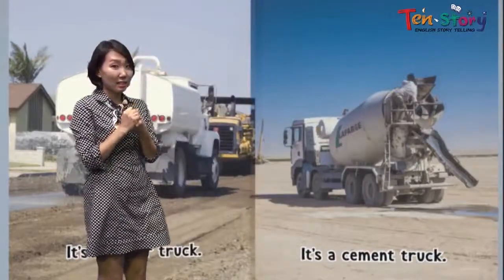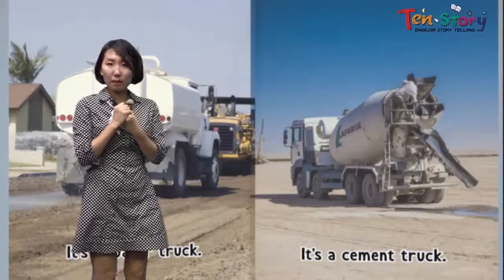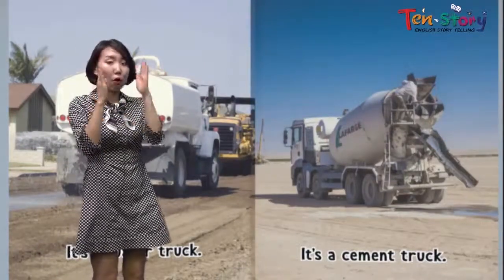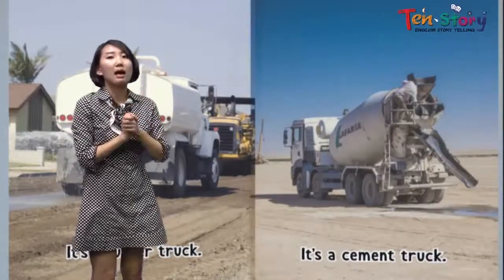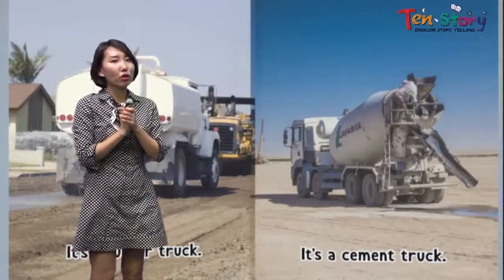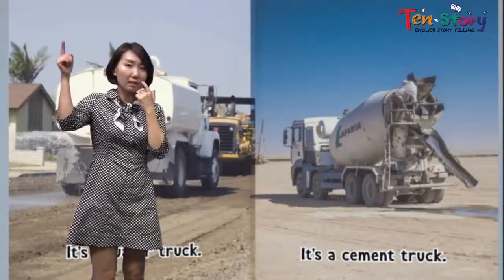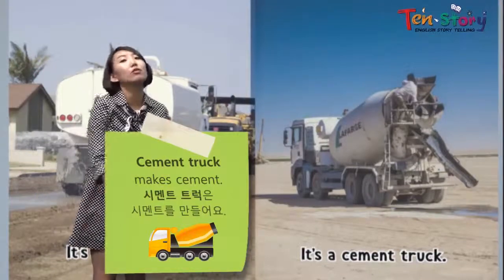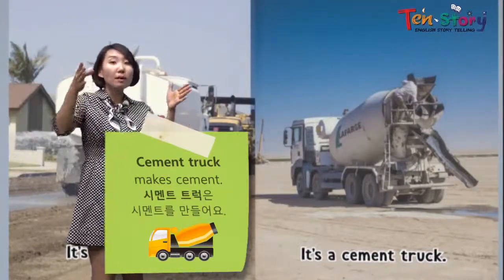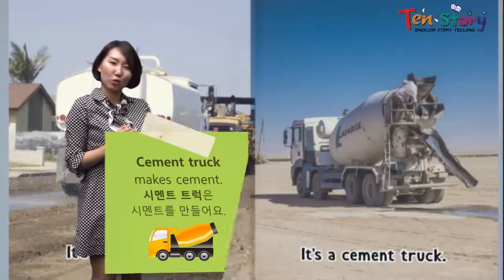And it's a cement truck. Do you know what cement is? When building apartments and big structures, those thick grey walls — that's all cement. I'm sure you've all seen it at least once. This big machine is rolling, rolling, rolling around — and the cement is being made inside. It's a cement truck.